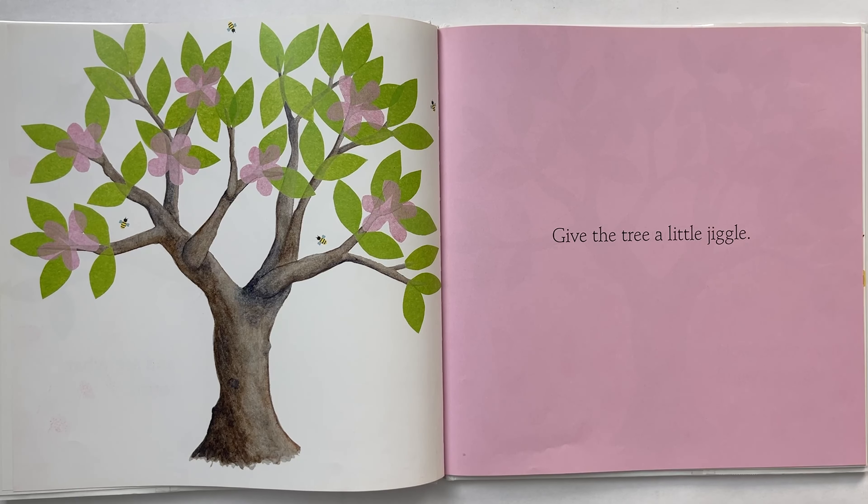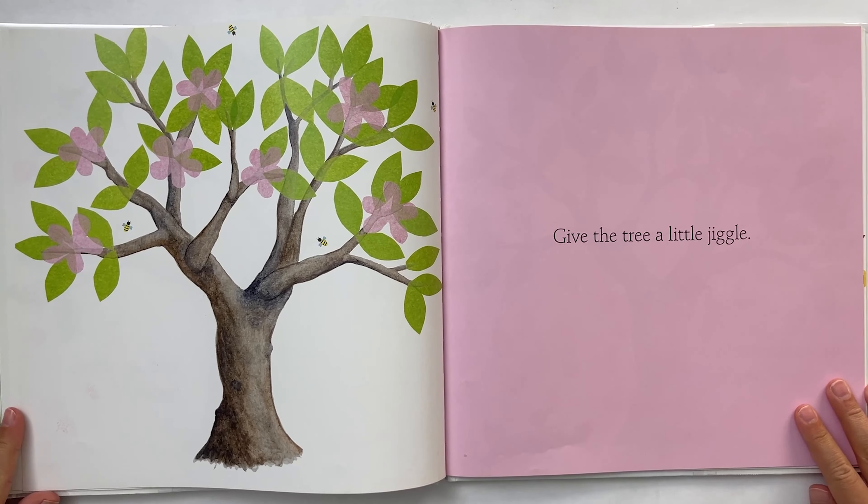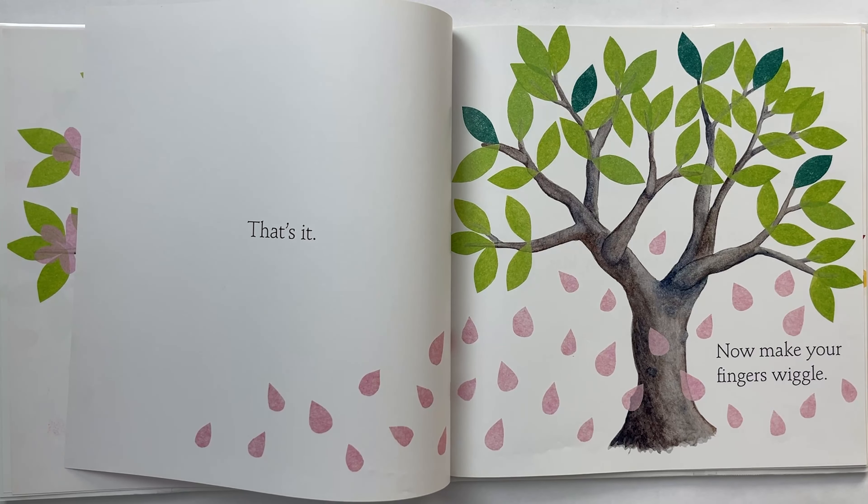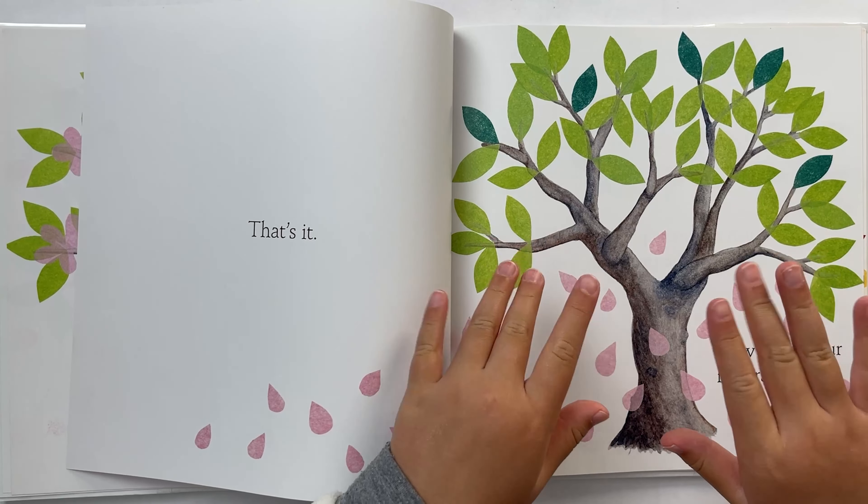Give the tree a little jiggle. That's it. Now make your fingers wiggle. Let's wiggle it. Woo!